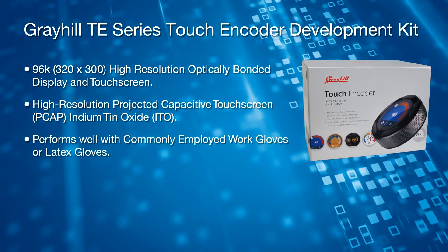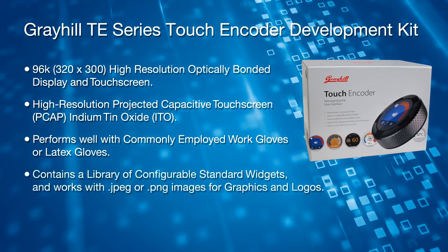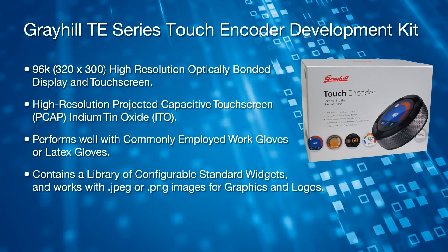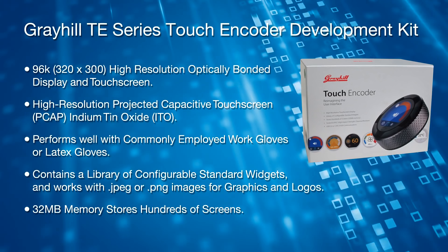The screen construction is high resolution projected capacitance touchscreen indium tin oxide. It performs well with commonly employed work or latex gloves. It contains a library of configurable standard widgets and works with JPEG or PNG images for graphics such as logos, while the 32MB memory stores hundreds of screens.